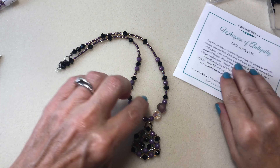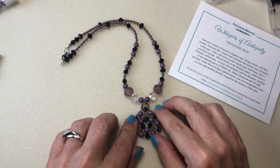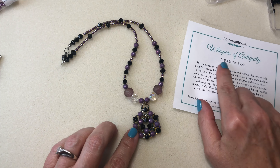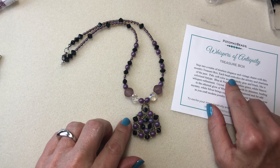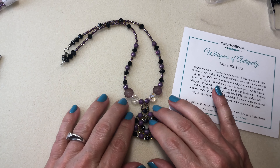Hey everybody, it's Kelly. Welcome back to my channel. Today I'm going to show you this beautiful hexagon amethyst necklace that I made using the Potomac Beads Whispers of Antiquity treasure box for May of 2024. What an absolutely gorgeous box this month.